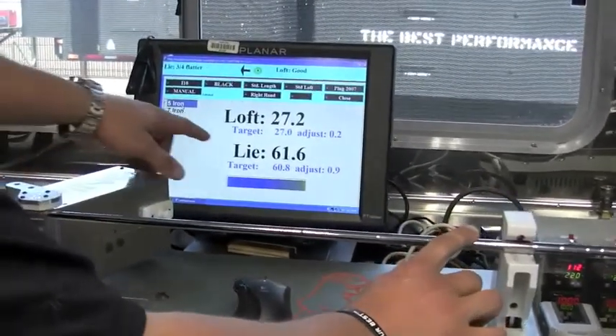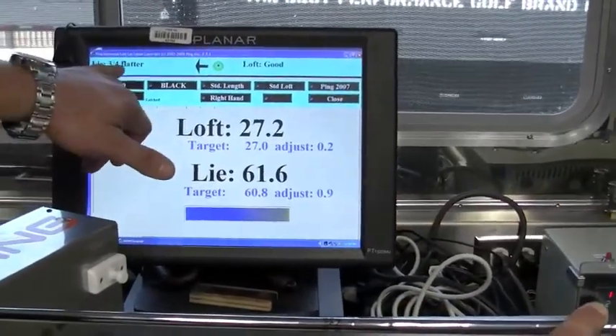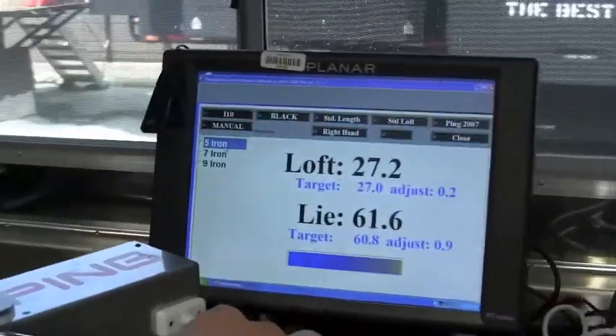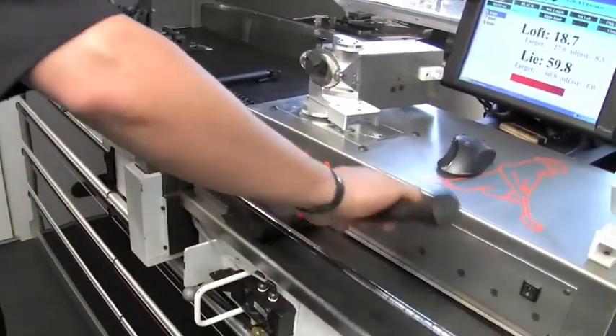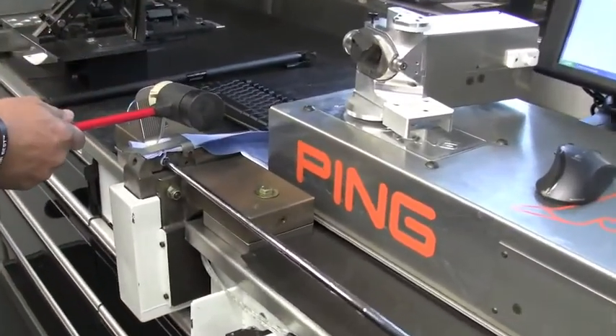As you can see, currently the spec is blue going into yellow. We need to move the club 3 quarters of a degree flatter, but the loft is perfect for that club. So I'm going to pull the club out of the machine, put it in our vise here, and apply pressure with the hammer to the toe of the club to knock it a little bit flatter.